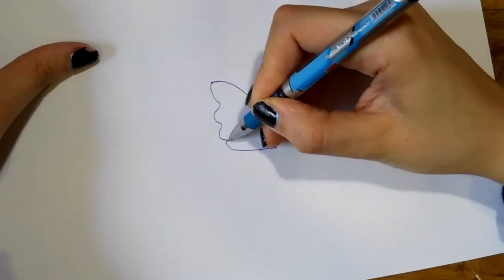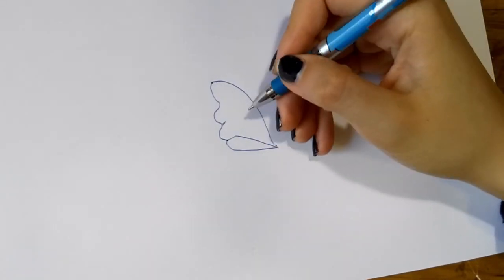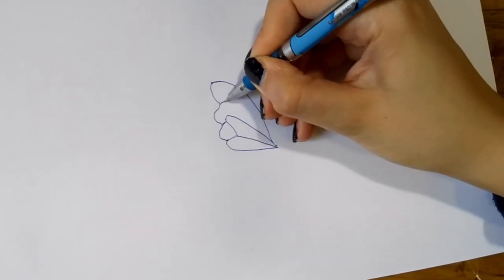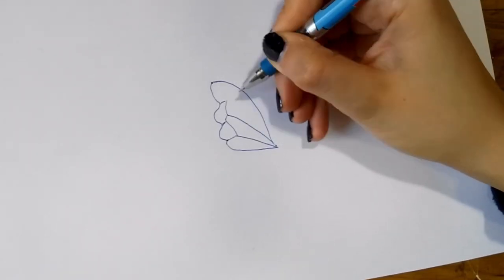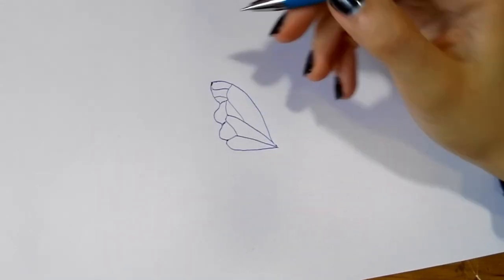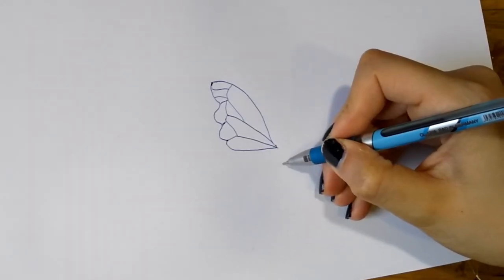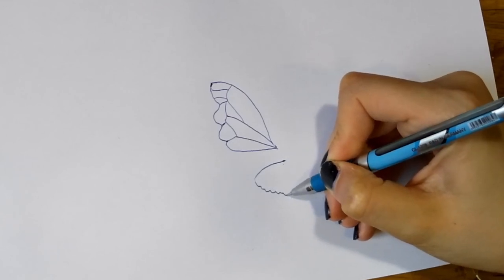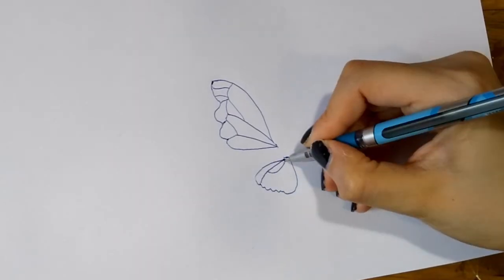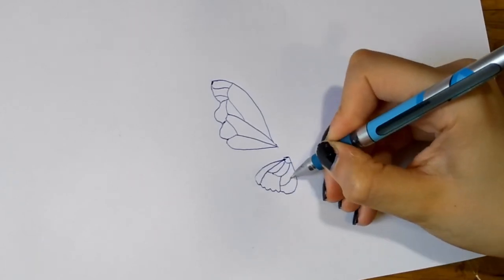If you haven't watched my Harry Potter flying keys video, I recommend checking it out because I explained there in detail how to make wings from UV resin. Here I'm just going to go very quickly over the basic steps. For this project I decided to draw the wings — I'll put links to a couple of free patterns you can use. Unfortunately I didn't save the pattern I drew, but I was just too lazy to print so I doodled it myself.